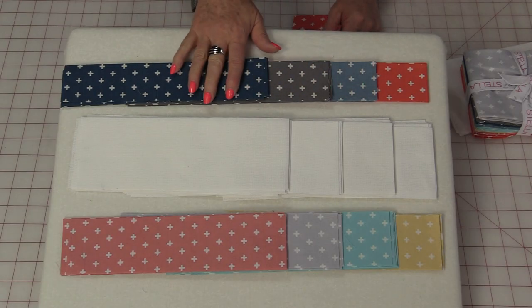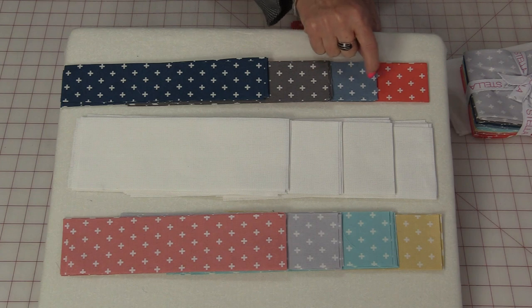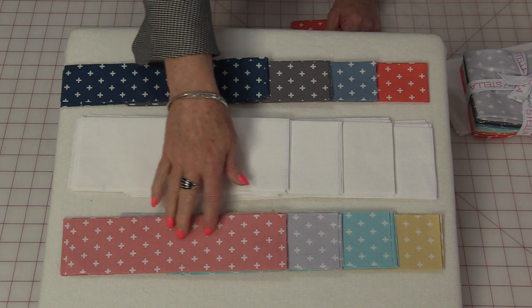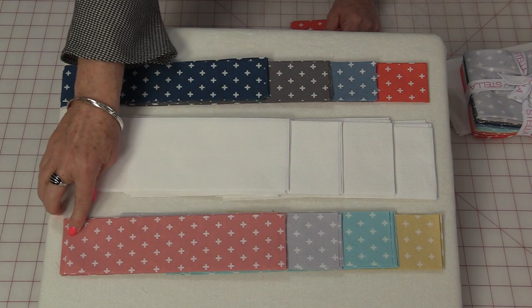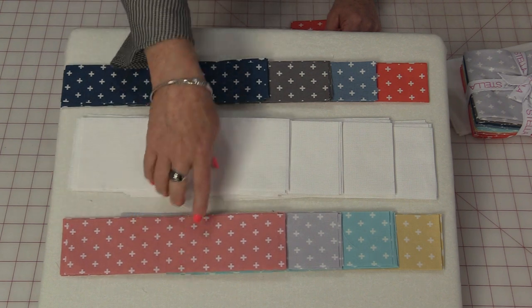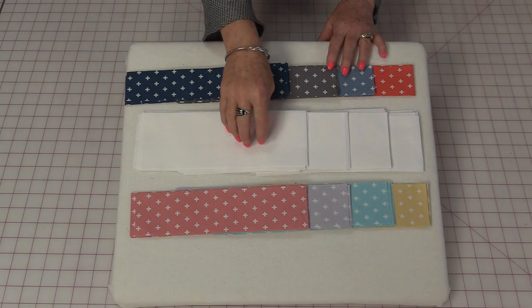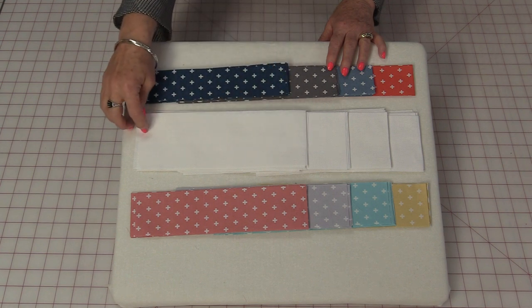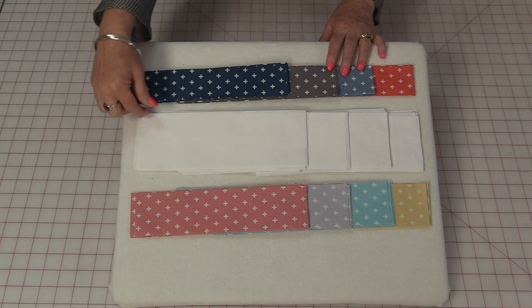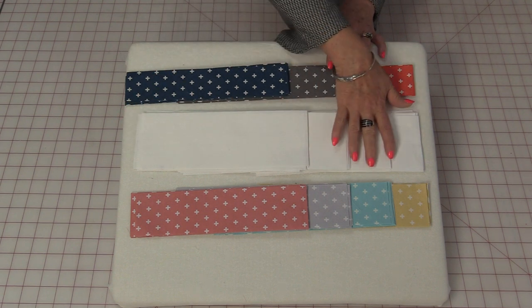Out of four of the fat quarters, you're going to cut units that are ten inches long by two inches, and you will need nine of each. In the other four fat quarters, you're going to cut them ten inches long but by two and a half inches. Again you're going to need nine of each color. We'll also need nine of these long pieces — they're ten inches by three and a half inches. You can do all different ones or leave them all the same color.